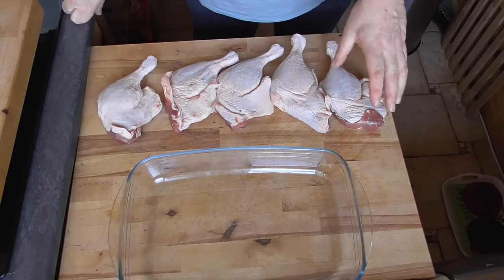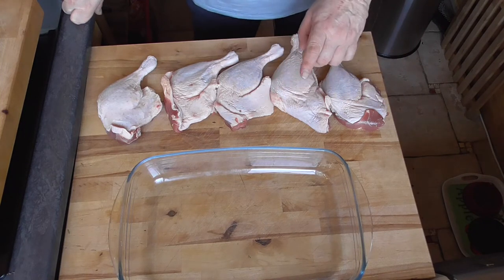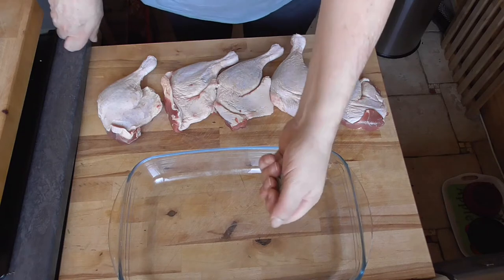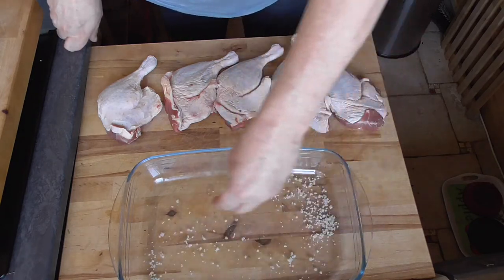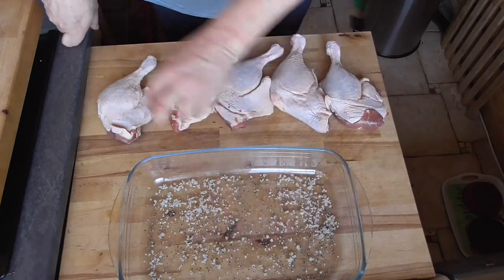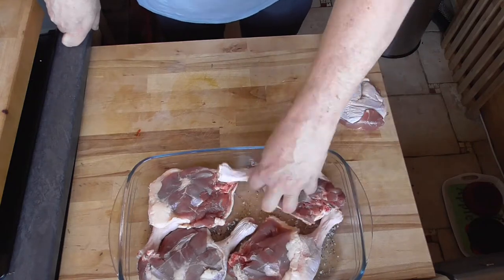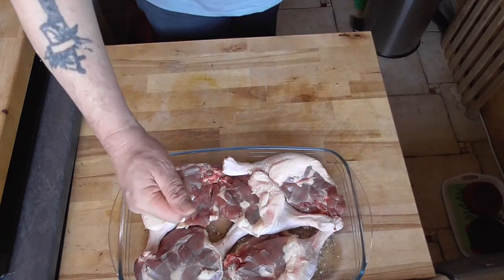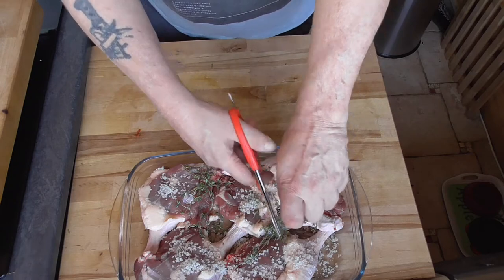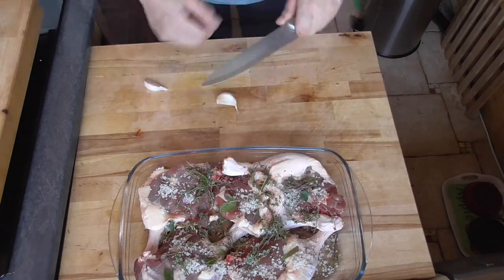The morning before, we're going to start curing our duck legs — and by the way, you can also use goose. We'll need just plain coarse sea salt, natural sea salt, crushed black peppercorns, nice fresh thyme, bay leaves, and garlic.